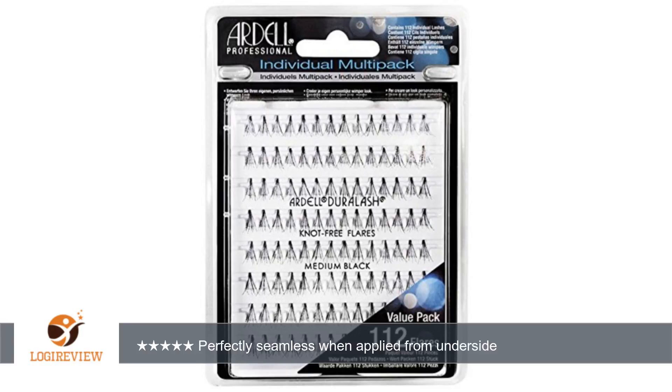A customer wrote: disclaimer, this review comes the day of purchase. I'll come back and edit once I've had a chance to see how well these lashes wear and last after a few days or, fingers crossed, weeks. So far, I love them.